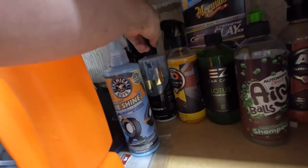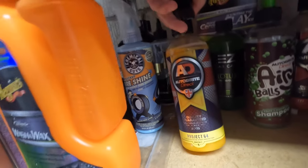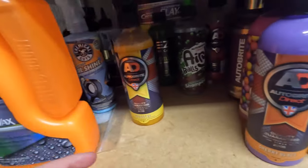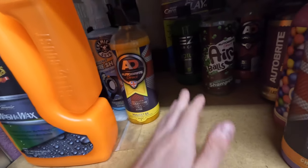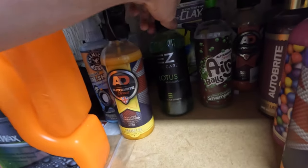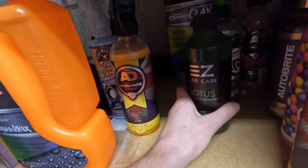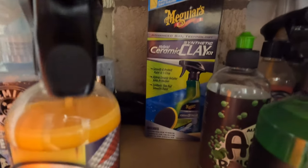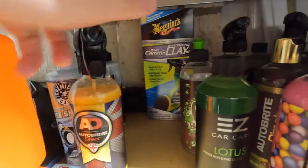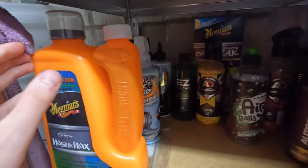At the back we've got Young Cars Dress V2, which is pretty much empty now - really good tyre dressing, a nice satin. We've got another bottle of Project 64 there, which is like a gloss-enhancing spray quick detailer, really nice. There's Lotus, which is a water-repelling glass cleaner from EZ Car Care - haven't used that yet. And the Hybrid Ceramic Clay Kit from Meguiar's which also came from Jackfest - I was quite happy with that because this stuff isn't cheap.